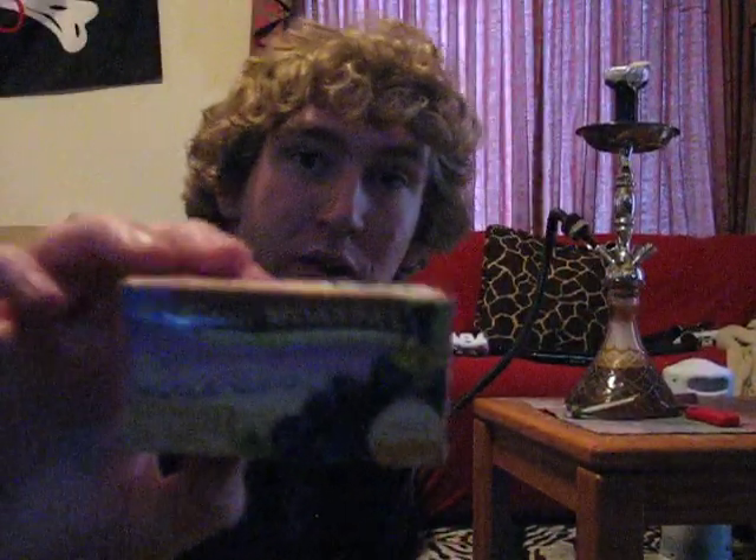Hey guys, this is Dan Dan the Hookah Man, coming to you to do a shisha review of King Mosul Black Grapes. This stuff is one I've never seen before, or the maker I should say, and I got it out of worldhookah.com. This is a Mosul, and is probably the best smelling grape and best tasting grape I've ever found.